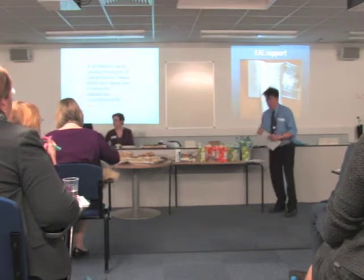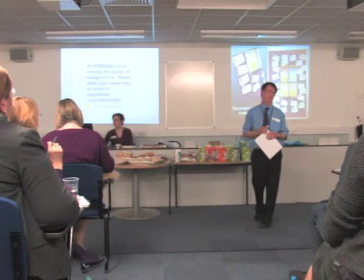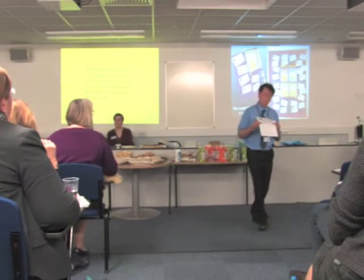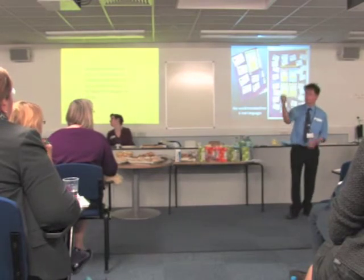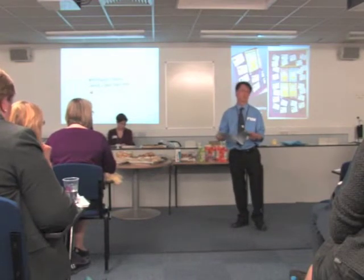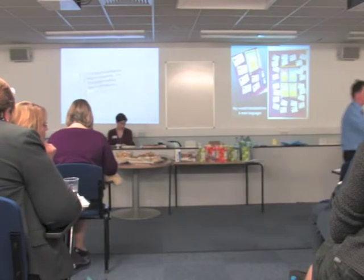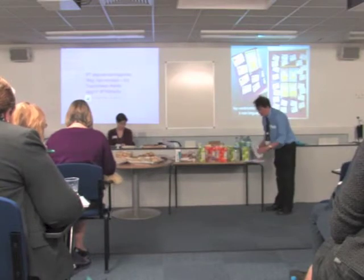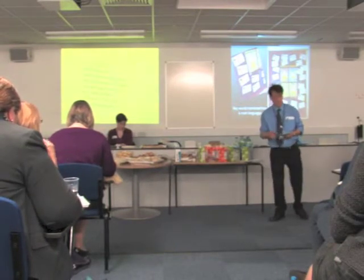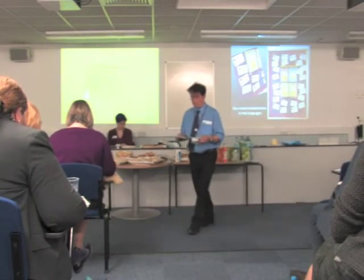All of these students initially come through the support department and are assessed for their ability to speak, write and read English and their ability to cope with mathematics. It was up until recently that they would do a test covering levels four, five and six, but we were finding that people were struggling with reading it and were getting bored with it — they'd get part way through and give up.